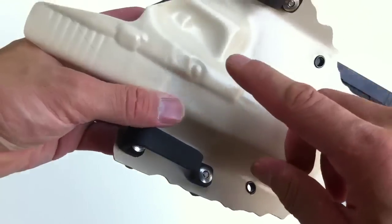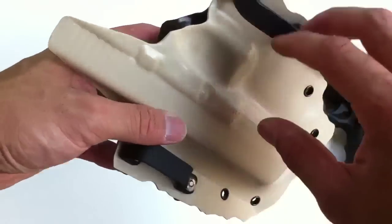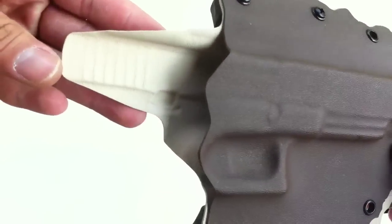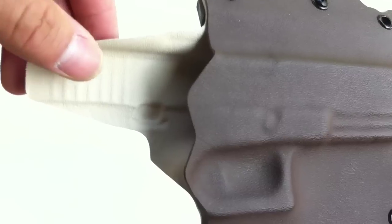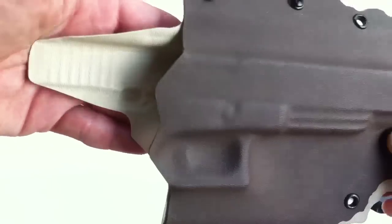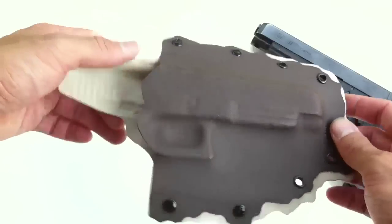What I also did was I reversed the back kydex — the smooth side on the outside, which is usually on the inside — to keep the textured look of the holster uniform with the back piece. I just felt like doing something artistic, I guess is what you'd call it.